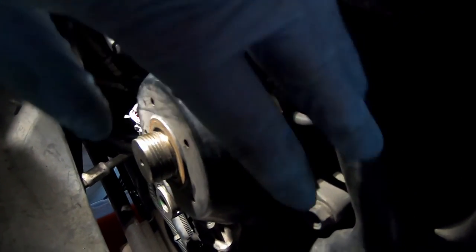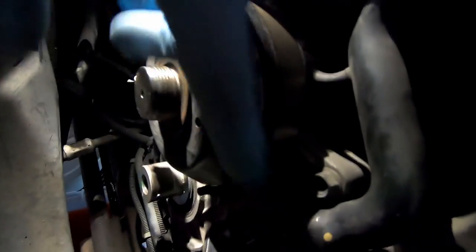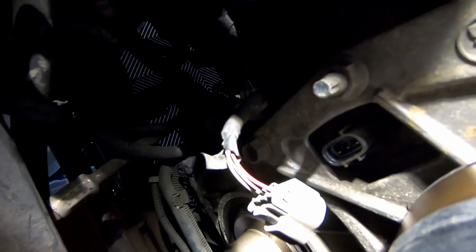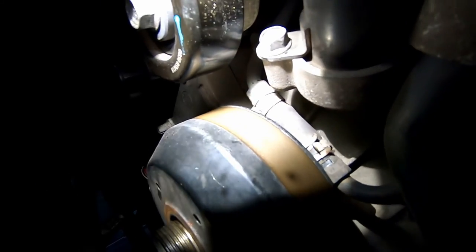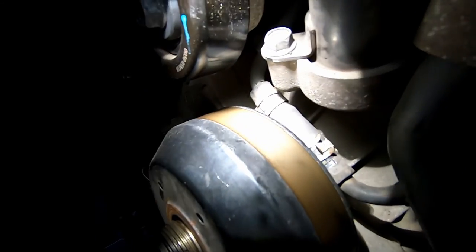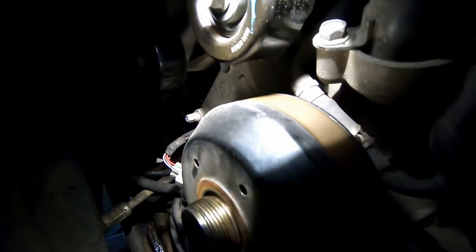Now we're working on the removal of the water pump pulley assembly. There are 14-millimeter bolts — two or three around it — that we need to remove, plus an electrical connection that's some kind of coolant temp sensor. We've also popped the top hose loose — there's an O-ring in there we'll be replacing — and we need to disconnect a small rubber hose that's the turbo coolant drain or feed. After disconnecting all of that, we got the pulley out.